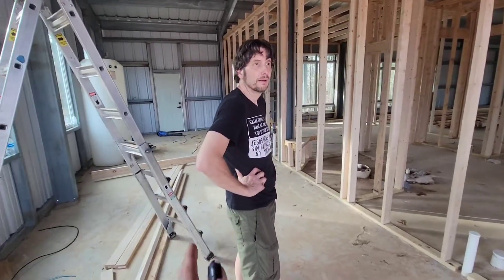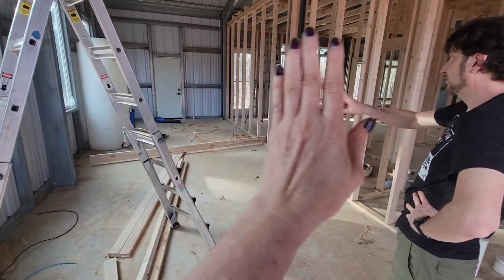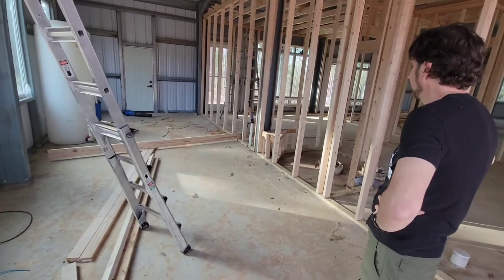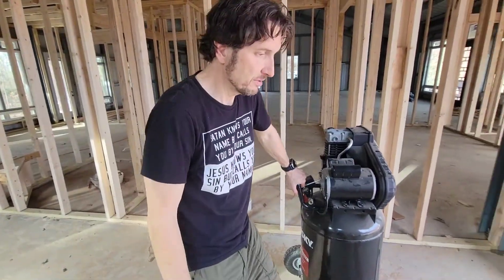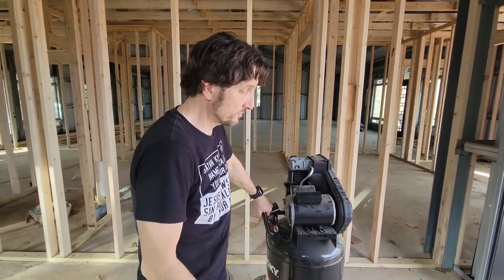So we're in the garage right now where my car will go — it's just a one-car garage, and this will be the wall here. Should we give a tour of the framing, the rooms that we got done? Sure, we can take a break from putting the power in.